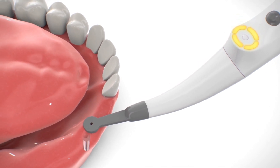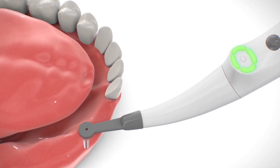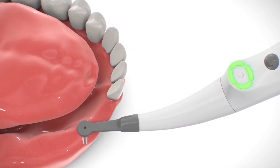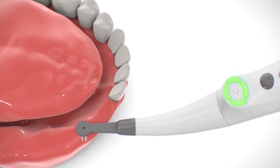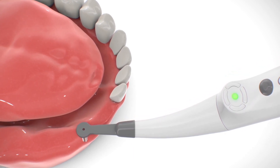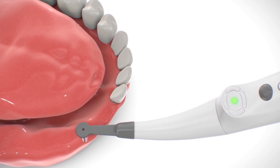Reverse direction and slowly move the sensor back. Four segments turn green again. Continue smooth sensor movement without stopping until the central dot turns green, indicating detection of implant location.